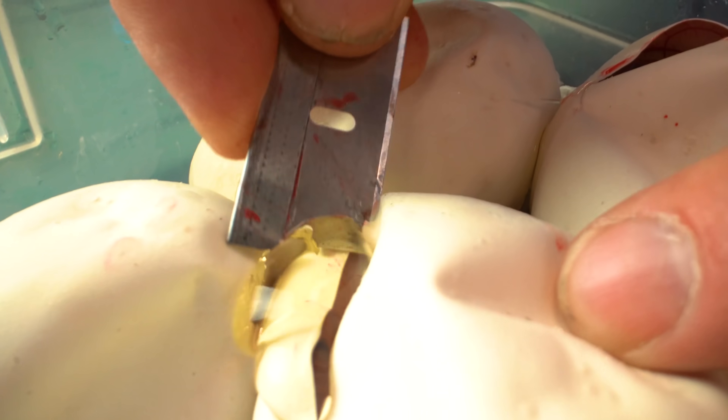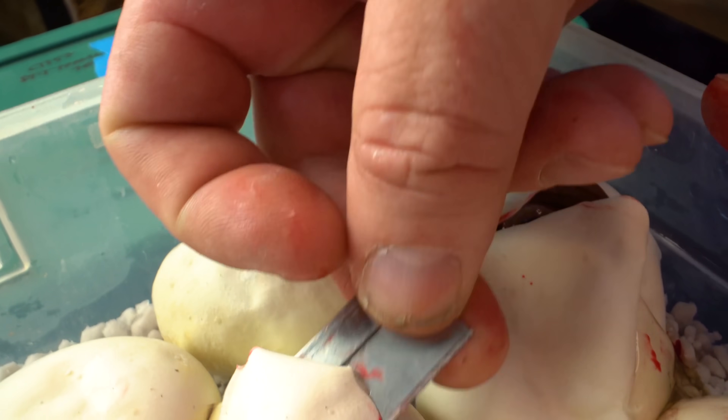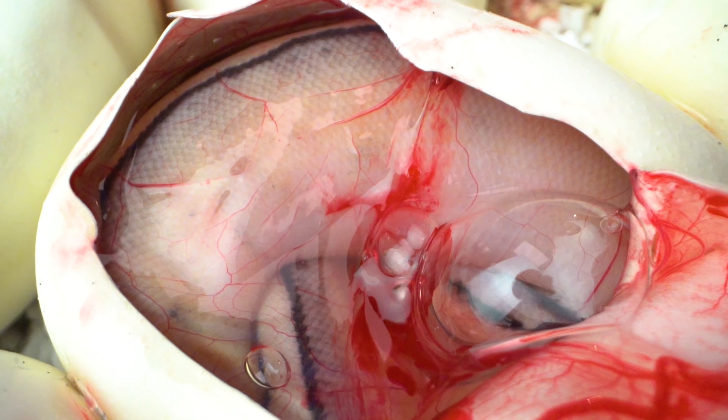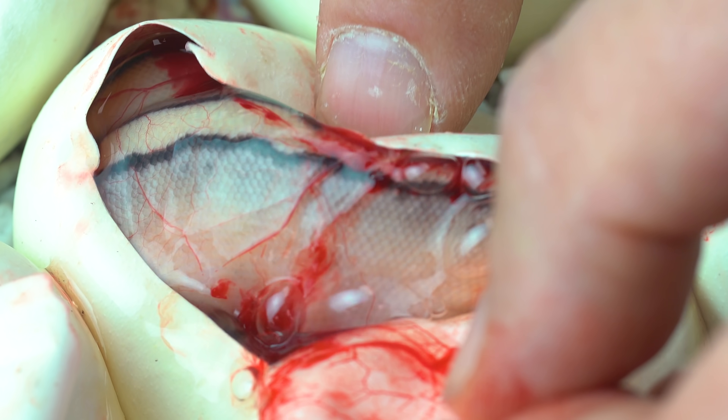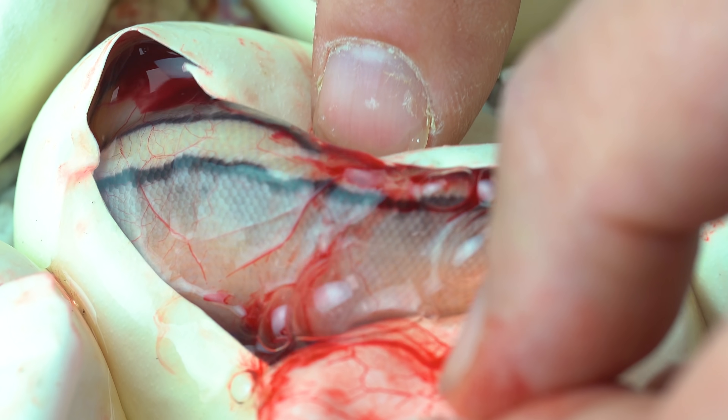We've got three eggs left. Another pastel G stripe — another really beautiful stripe too. Every egg is just like opening up Christmas every single day. It's absolutely incredible.